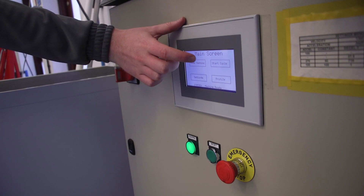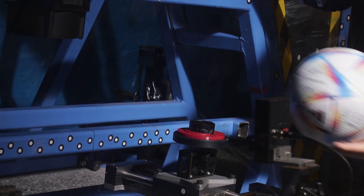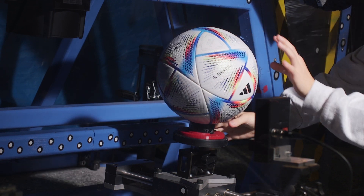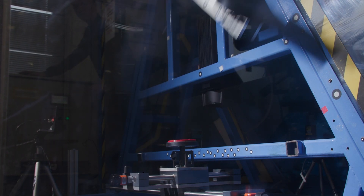Three, two, one, firing. The kicking robot is a piece of kit that we've developed in-house and it's really useful for determining differences between different balls. Naturally, players are very unreliable — if I kicked the ball ten times it would go off in ten different directions.